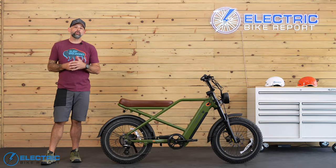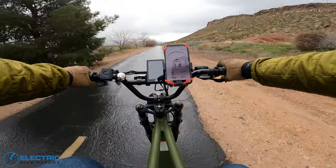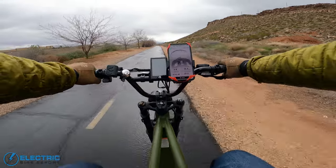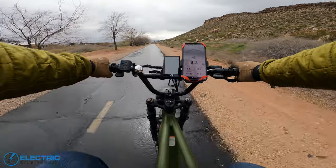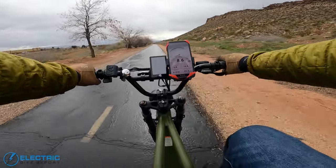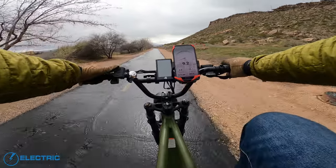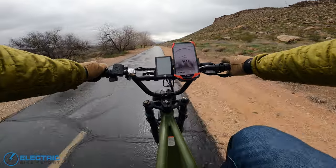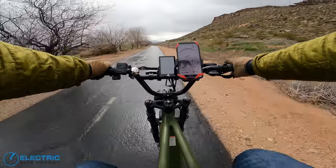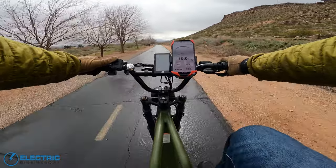Out on our testing track for the speed test — currently in no pedal assistance, so the motor is off, going about eight miles an hour, maybe pushing up to nine. Activating PAS 1, I barely felt it but I did feel it, and that took us up to 10.5 miles an hour — looks like that's going to be the max. Moving to level two, that one I definitely felt, and that got us up to 14.1 miles an hour.